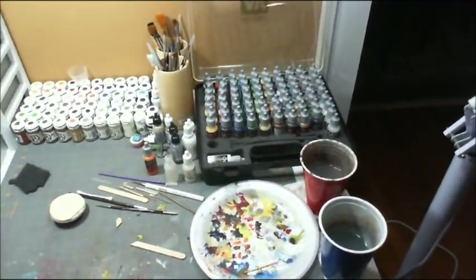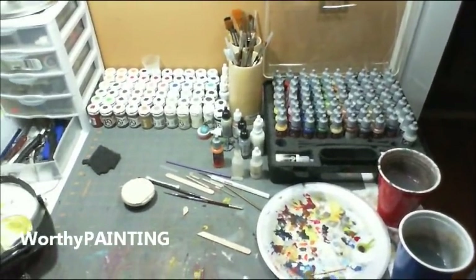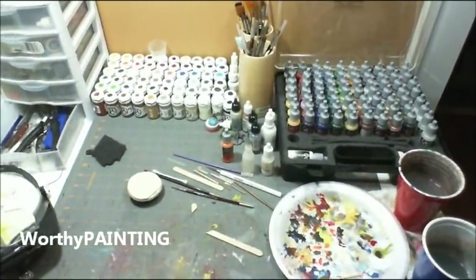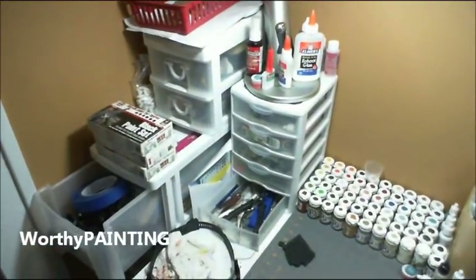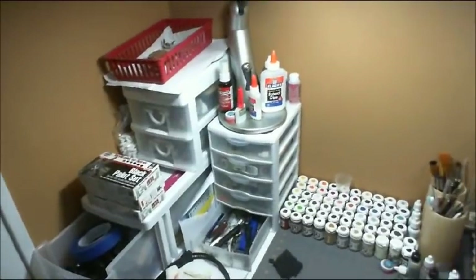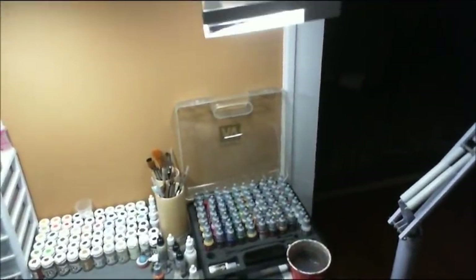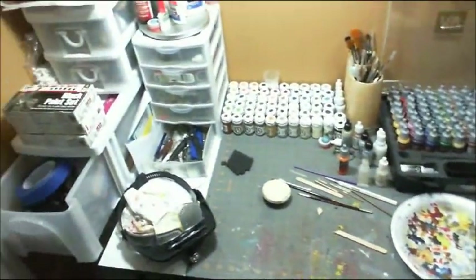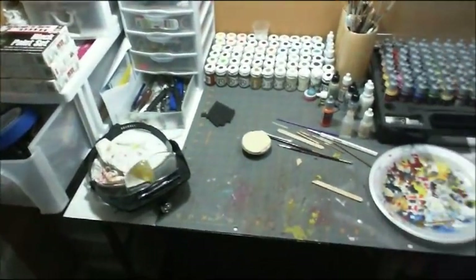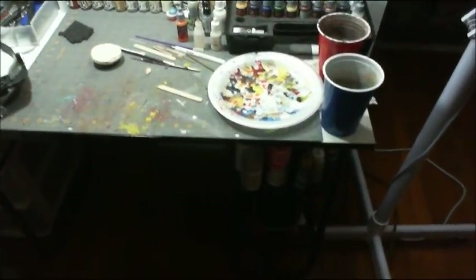I also want to give a shout out to Worthy Painting. He's a UK-based guy, he's new to the YouTube community, and he has a painting studio. I told him I'd give him a shout out, so Worthy Painting — give him a look. Check him out as well, subscribe. I think you're going to find he's going to have some good content. He's already got a few videos up and I look forward to many more from him.